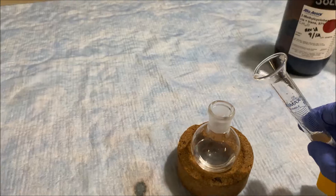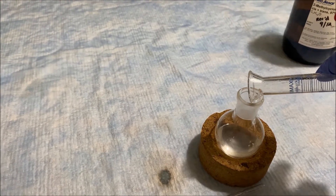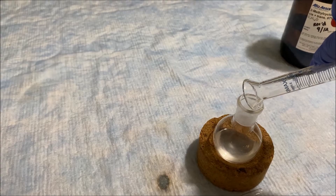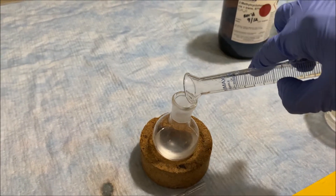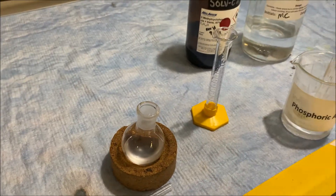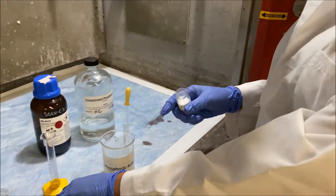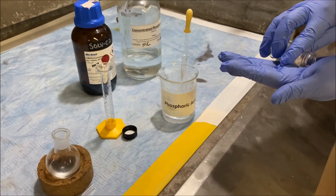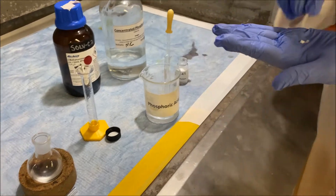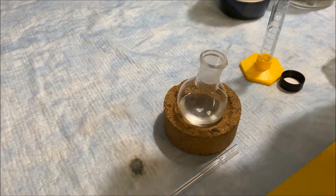We're going to transfer the phosphoric acid into the round-bottom flask. Just make sure you put your two boiling stones in. We need to reflux the solution, so refluxing always needs boiling stones. We have a few boiling stones and we are ready.